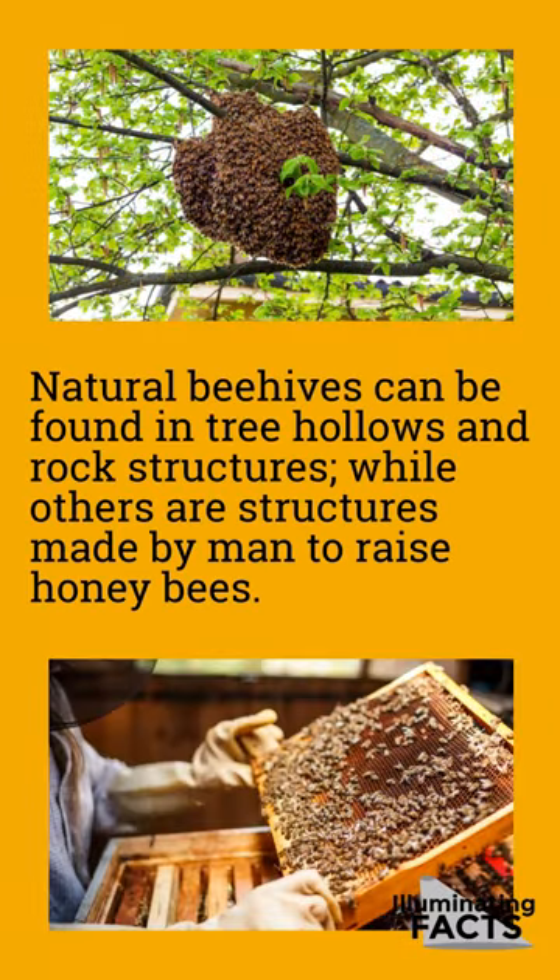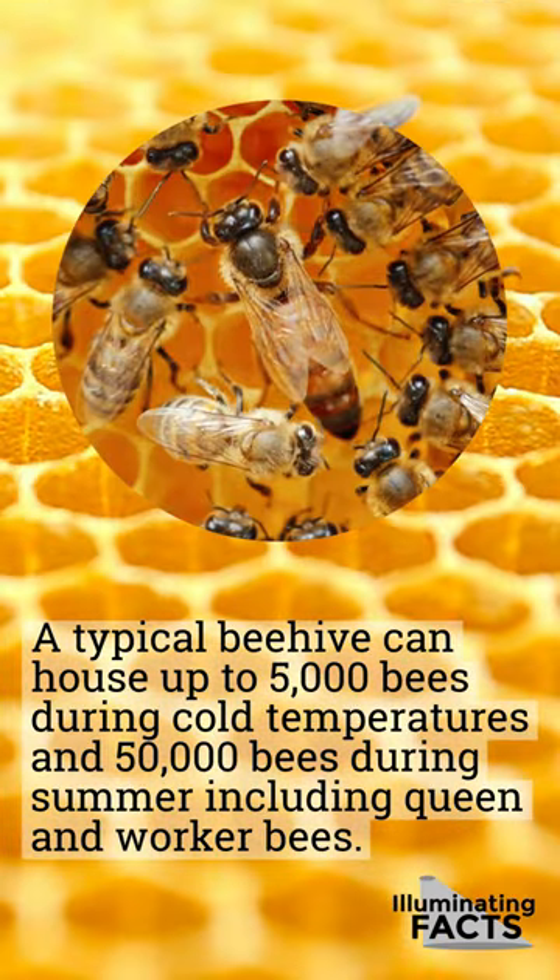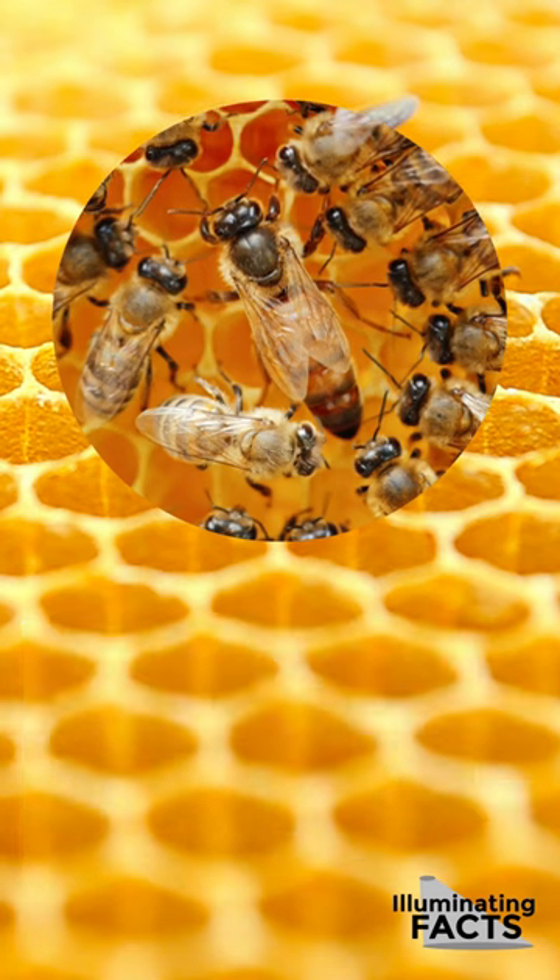Natural beehives can be found in tree hollows and rock structures, while others are structures made by honey bees. A typical beehive can house up to 5,000 bees during cold temperatures and 50,000 bees during summer, including queen and worker bees.